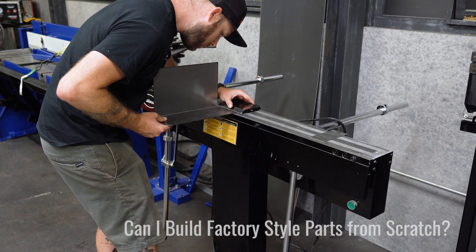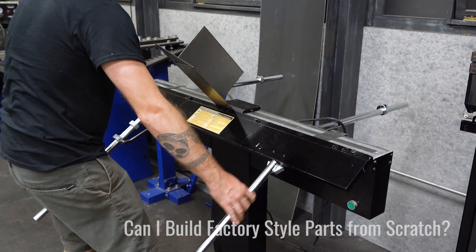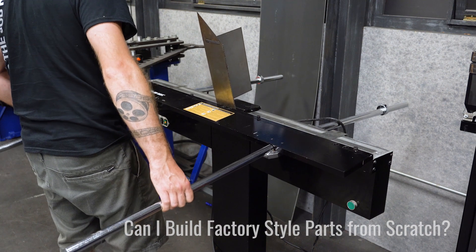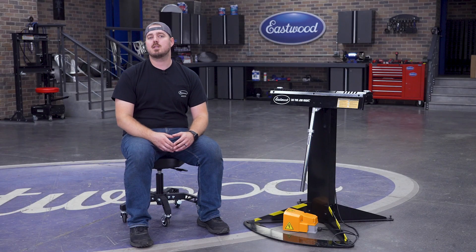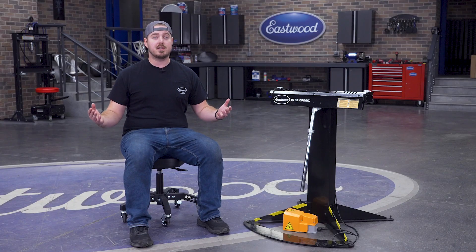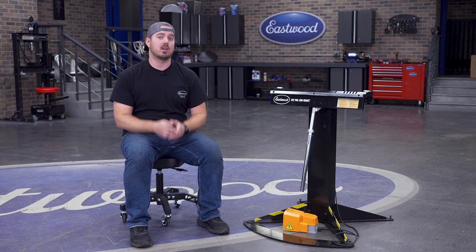Eastwood has been offering the 48-inch ElectroBrake for a while now, and it's a great tool. But we know that a lot of you are DIY guys with a one or two-bay garage, so space is a premium. That's why we went back to the drawing board and took all of the great features of our 48-inch brake and shrunk it down to half the size so it can fit in your garage.